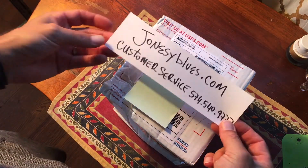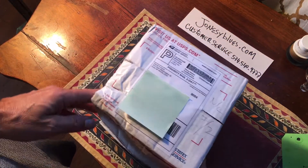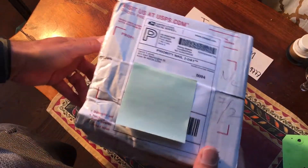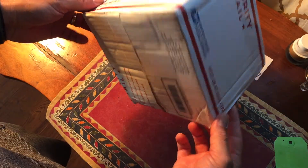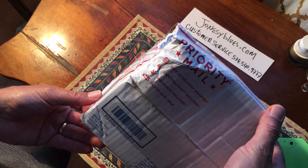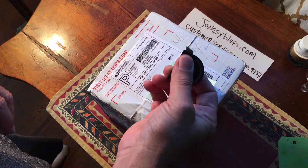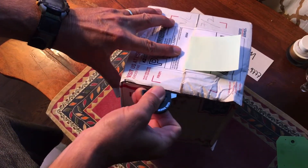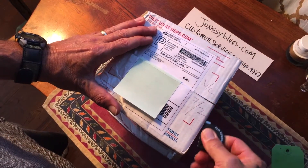Okay, the unboxing. First thing, I'll put the jonesyblues.com address right over here. This is the box I picked up this morning. As you can see, it's been through a little bit of a battle here — this is the good side, and this is the bad side. It did take a beating. I'm going to open this up with my trusty little razor blade.